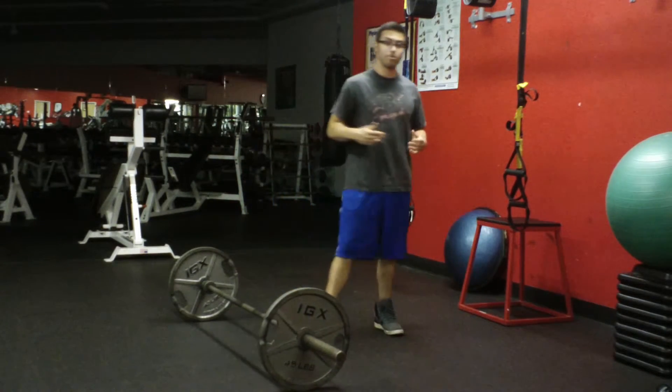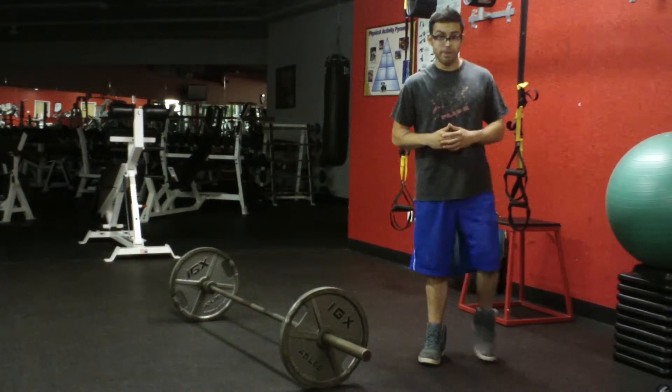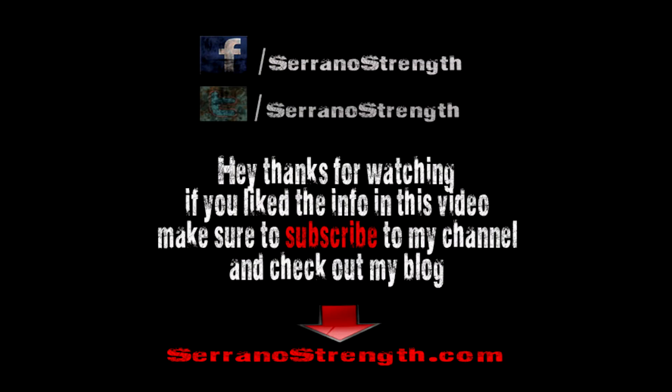There you go. I hope you enjoyed the video. If you did, please subscribe to my channel, like this video, and go like my Facebook page. I appreciate the support and I'll talk to you next time. See you next time.